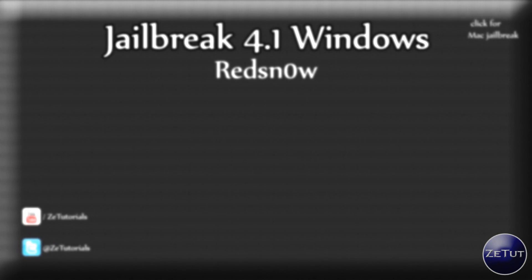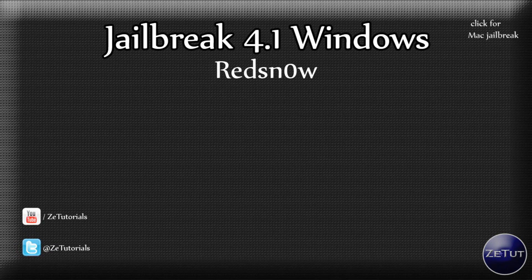RedSnow have just made their jailbreak compatible with Windows users, so you guys can now jailbreak your iDevice on a Windows machine. Now if you are running a Mac, I already released a video on that because they released a Mac version first. So if you are interested or if you have a Mac, you might want to click on the top right there to go to that video first.